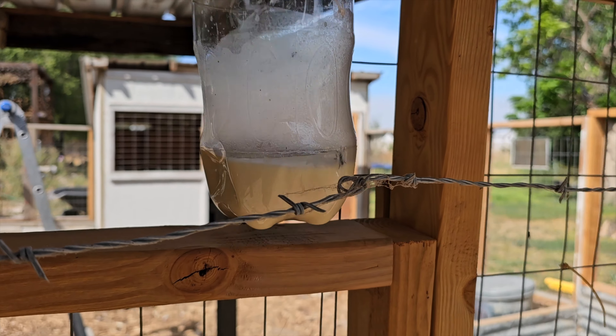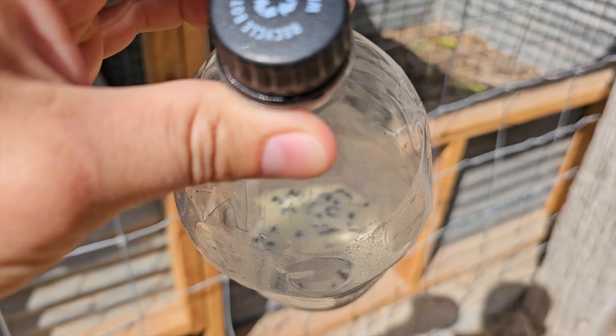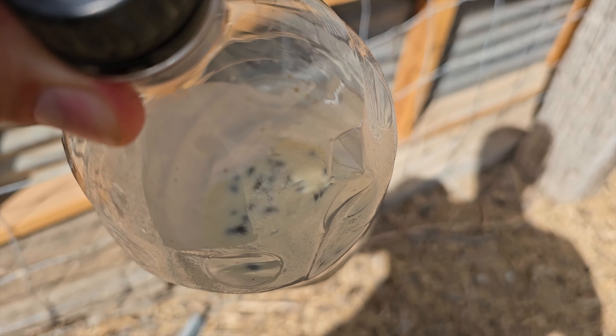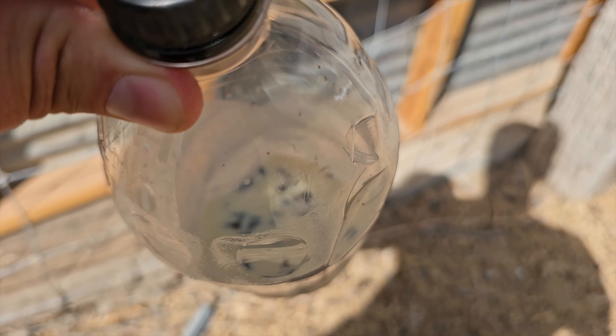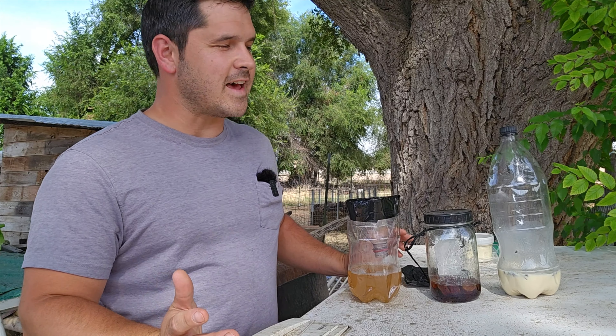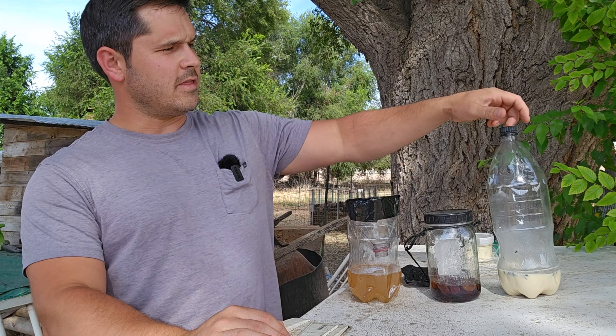I see something in there moving. Looks like quite a few more than yesterday — not by a whole lot, but it still appears to be working much better than the other ones.